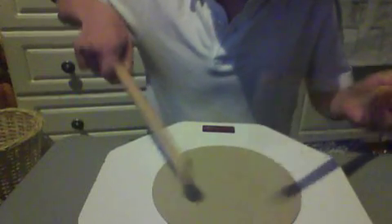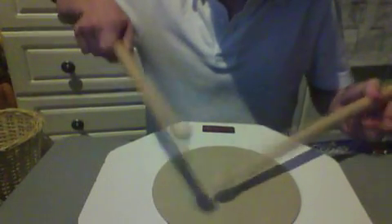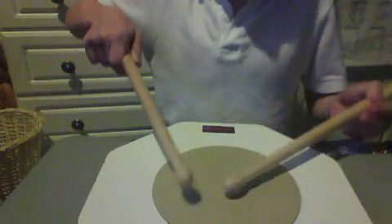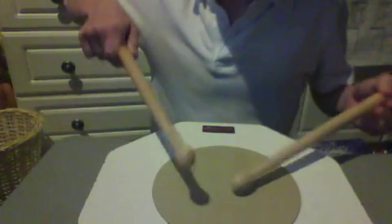And when you get too fast, just turn it into a roll, and if you can bring it back out again.